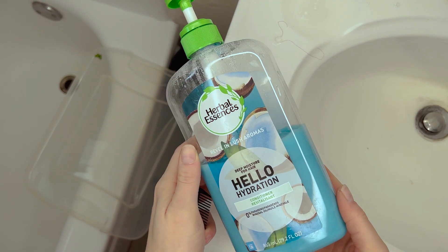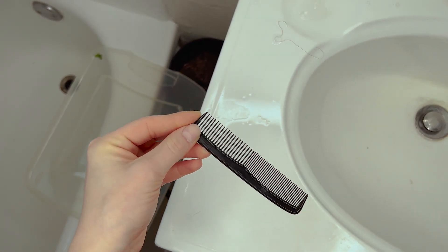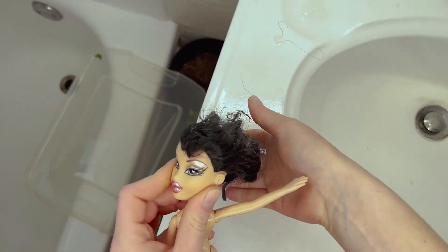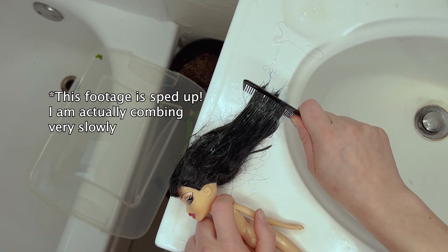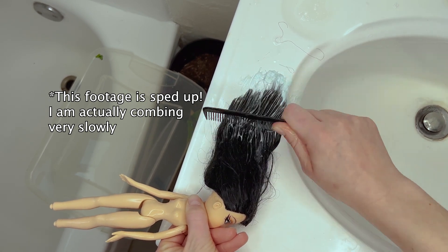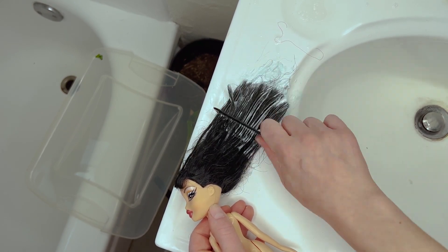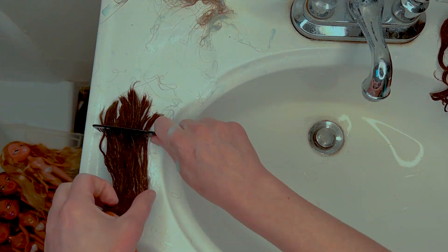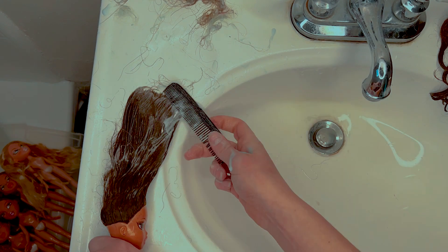Now we're going to condition the hair. It doesn't really matter what conditioner you use. I have combs I only use on my Bratz so they're not getting human oils in them — they're just being used on their synthetic hair. You want to start combing the hair against a hard surface, starting from the ends and working your way up. Also be careful not to use too much conditioner — just go slowly and work it through. And you want to be really careful because their hair can't grow back, so once there's damage done, that's it.